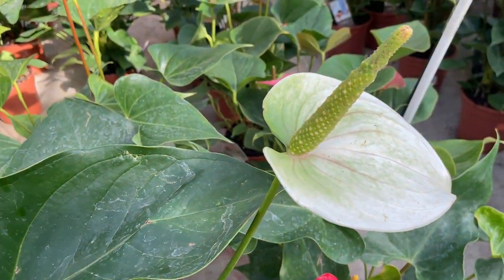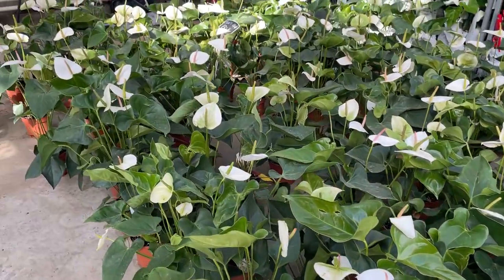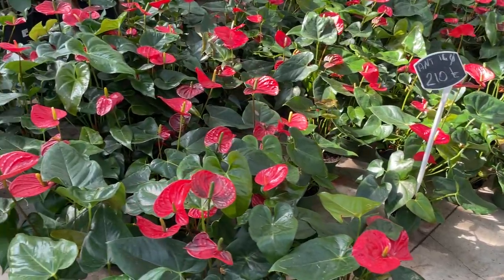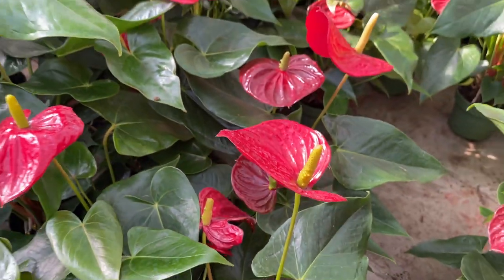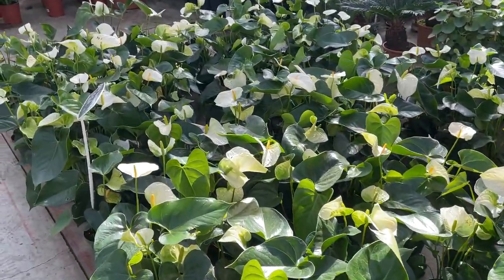3. Age. Although anthuriums are the world's longest living houseplant, it's natural for leaves to turn brown and fall off at some point — this is just part of your plant's life cycle. Solution: Leaves will eventually fall off on their own, but if you'd like to remove dead or dying leaves to improve the appearance of your anthurium, it's safe to do so as long as you use sterilized cutting shears or scissors.